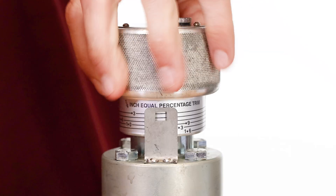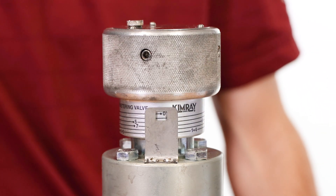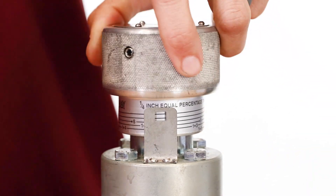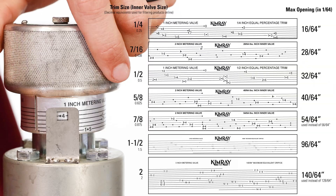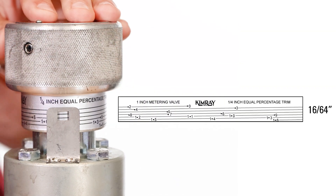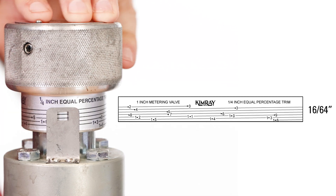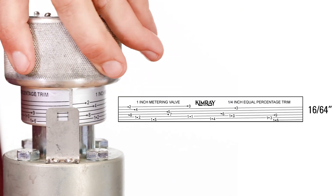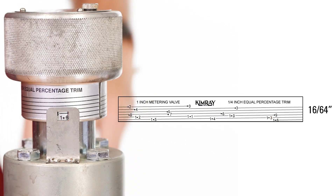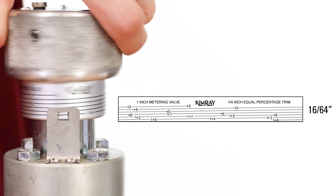To set the metering valve trim position, align the top dot on the indicator label to be visible in the indicator window. This represents the fully closed position. As you turn the knob, the indicator window follows the line. Each dot along the path indicates the amount the valve is open. Your specific indicator label correlates to the valve trim size. For example, this metering valve has one quarter inch trim in 1/64 increments — that's 16/64ths. That means on this label there are 16 indicators, starting with 16 at the bottom meaning fully open. Turn the adjusting knob to an indicator mark until the desired set point is reached. Once set, the trim is in a fixed position until adjusted.